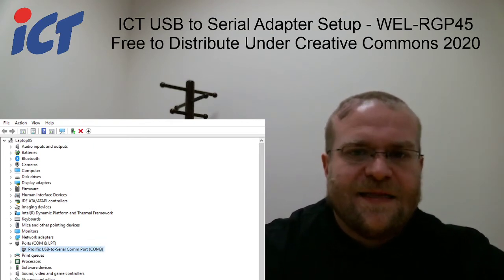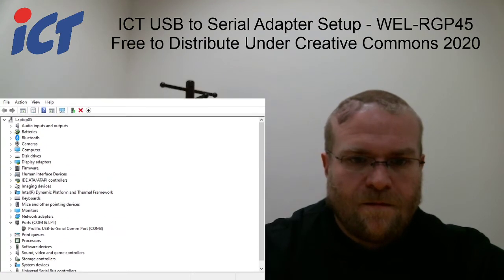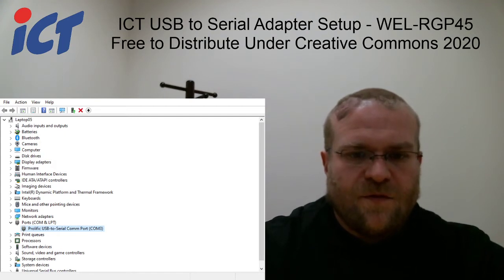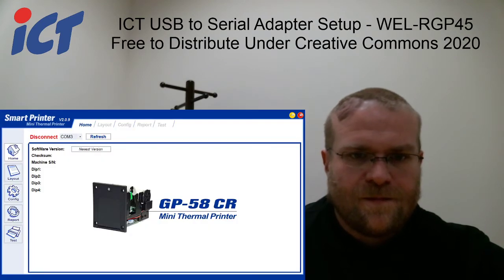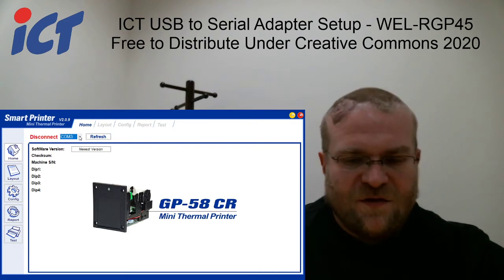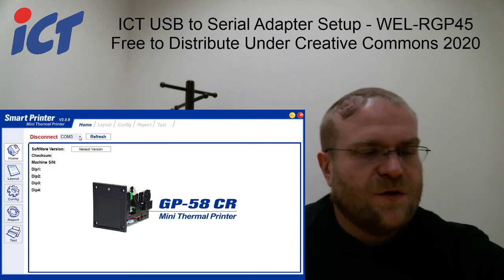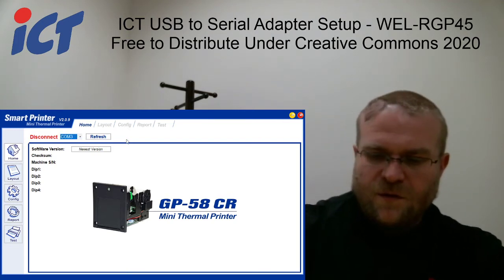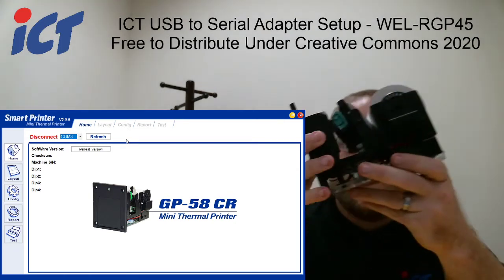Taking that information, you can open up the printer test tool. Since there's no other COM ports on this computer, your only option here is COM 3. At this point you can take your RJ45 side and plug that into your printer.